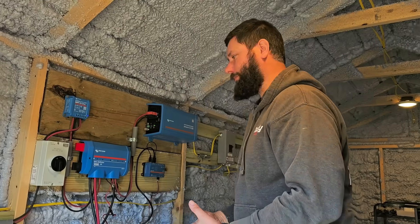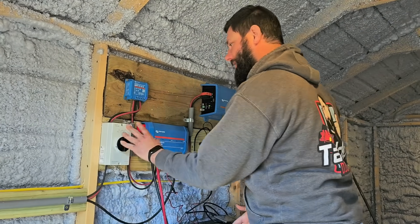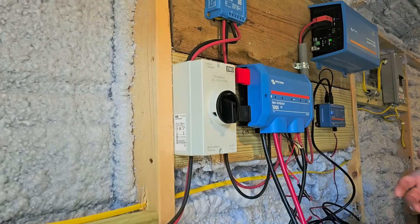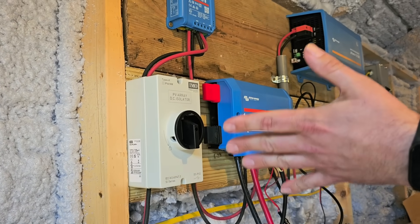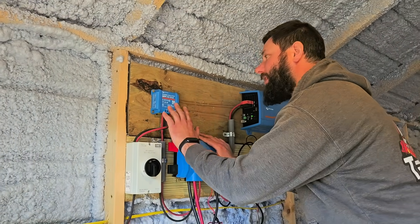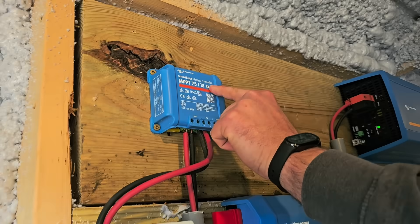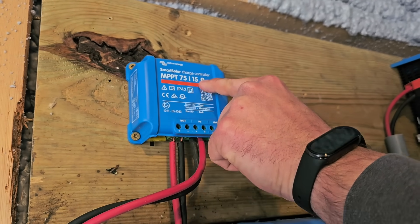From the solar panels, we go into a DC isolator, or what I like to call a disconnect. This is a safety device used to disconnect the solar from the rest of the solar kit. Next, from the DC disconnect, we go to the Victron Energy Smart Solar Charge Controller — it's an MPPT 7515, so 15 amp.